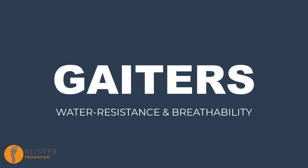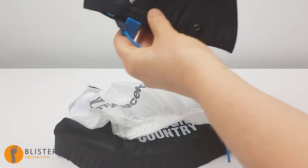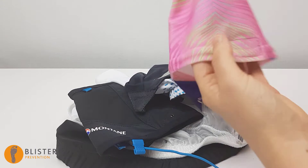Hey, it's Rebecca here from Booster Prevention. I've been on a fact-finding mission in regard to gaiters and whether they're waterproof. So I've purchased nine gaiters to test. While I was thinking about water resistance, I thought it was also worth looking at breathability, because a lot of these full shoe gaiters are made with desert ultra marathons in mind, and in the desert it's more about keeping the fine sand out and the feet cool. So perhaps being waterproof at the same time is a bit much of an ask.